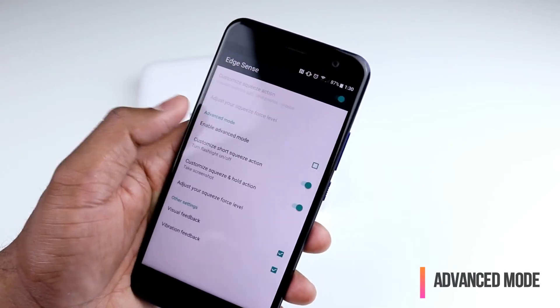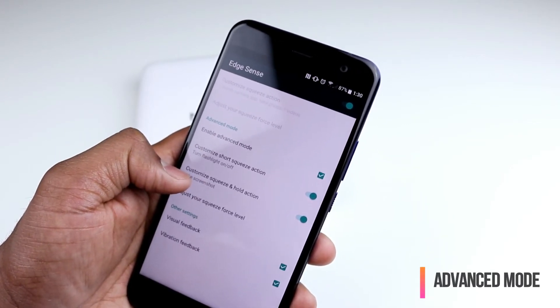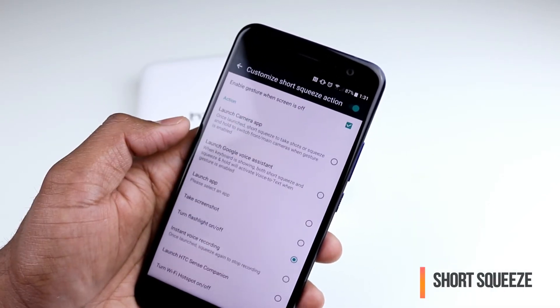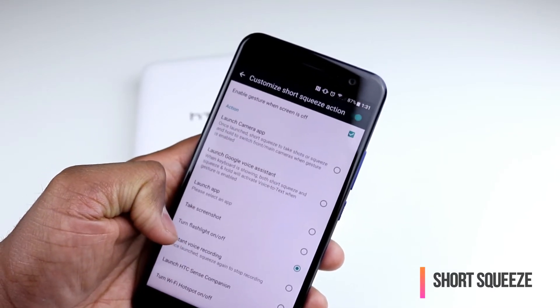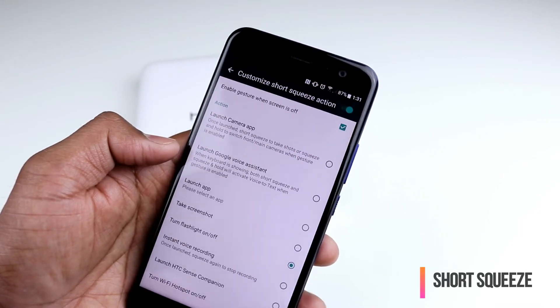You have an advanced mode where you can configure the short squeeze and squeeze-and-hold actions, so you get two opportunities to configure your force and launch the app that you want. For example, in the short squeeze, I can say I want to launch the flashlight — and now that will turn on the flashlight based on my short squeeze.